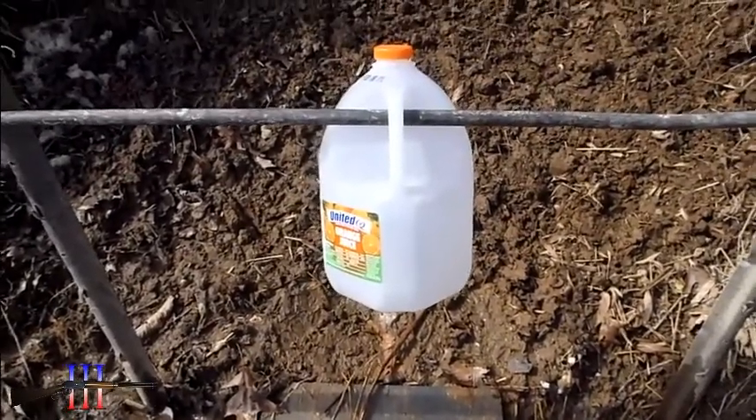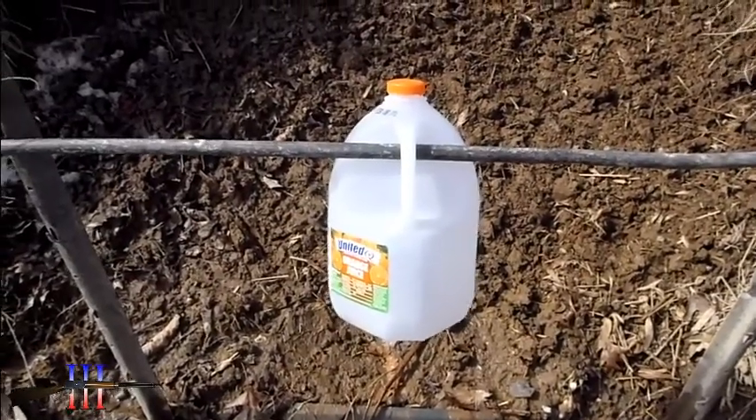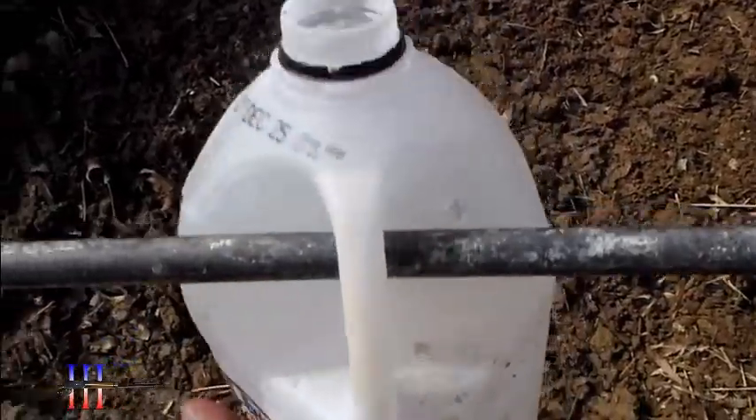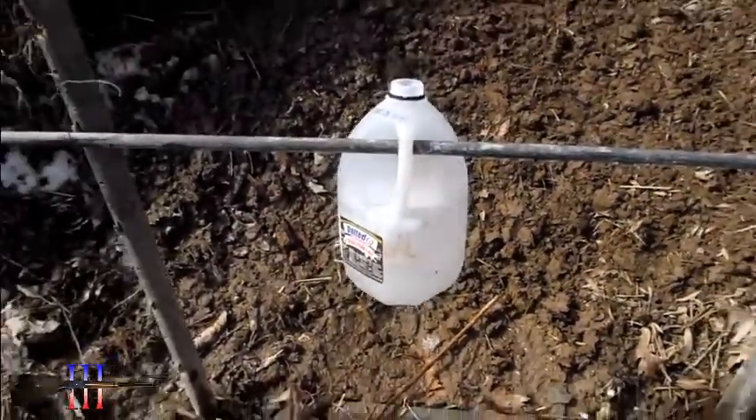Evidently low, so I'm gonna take a 100 yard shot just to make sure I know what's going on here. This jug has been hit already — there's pretty much ice in it, so might as well take advantage of it.